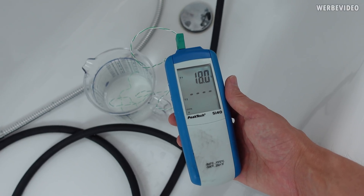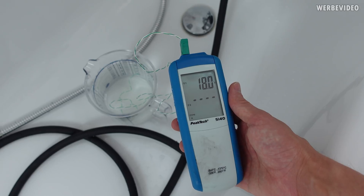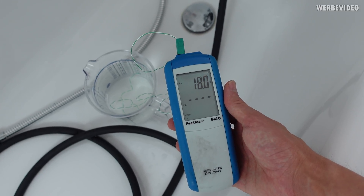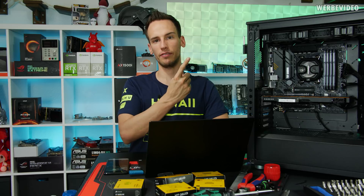How cold is the water? I think that's pretty much a perfect temperature — 18 degrees Celsius, just a little bit below the average room temperature. If it's too warm in summer it could be an issue, but otherwise 18 degrees is pretty much perfect.